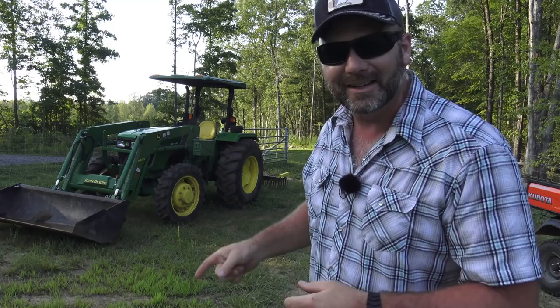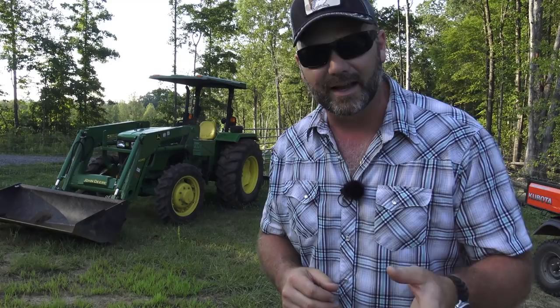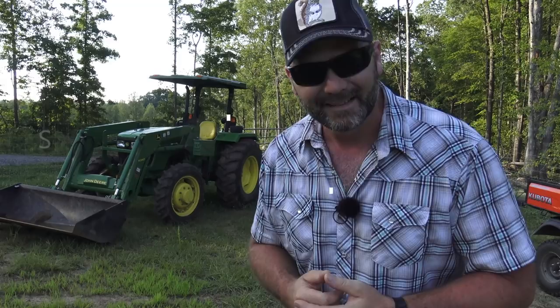Hey there folks, this is Josh, Stony Ridge Farmer. Welcome back to another Tool Tuesday here on the Stony Ridge Farm. We've got a pretty cool tool to show you today. We're going to be using this tractor to get it out of the bushes, and we're going to work with an aerator today on a three-point hitch on our Massey Ferguson 240 tractor. Come along on Tool Tuesday — we'll talk about aeration, the tool, give you a discount code, and have a little bit of fun.